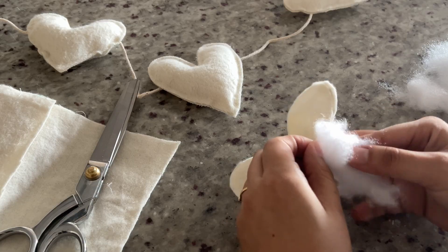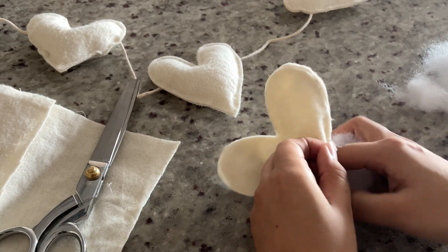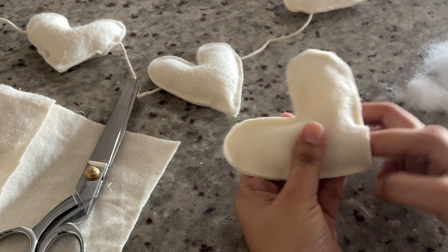Do this all the way around until you leave a small hole at the bottom. The hole needs to be big enough for you to get some stuffing in — I left the hole about an inch big so that I could just do it with my finger, but if you need to you can use a chopstick, a stick, or a pen to push the stuffing in. You can buy stuffing at Michael's or Joann's; I used the stuffing from an old pillow, but if you do a lot of fabric projects and have scrap fabric you can also use that as stuffing.